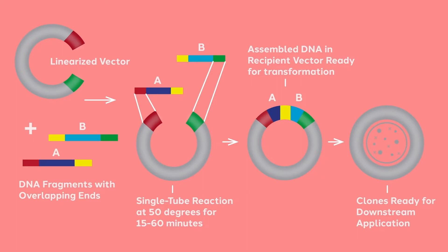Once ligated, the original overlapping region is now protected from exonucleolytic activity. Overlaps are built into the PCR primers. The fragments must be designed to overlap with each other as well as overlap with the ends of the linearized vector.